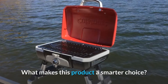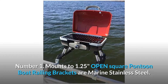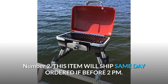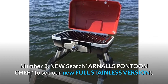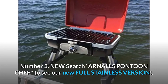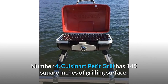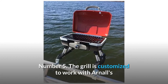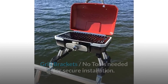What makes this product a smarter choice? Number 1: Mounts to 1.25-inch open square pontoon boat railing; brackets are marine stainless steel. Number 2: This item will ship same day if ordered before 2 p.m. Number 3: Search ARNALS Pontoon Chef to see our new full stainless version. Number 4: The Cuisinart Petit Grill has 145 square inches of grilling surface. Number 5: The grill is customized to work with ARNALS grill brackets — no tools needed for secure installation. And so much more.